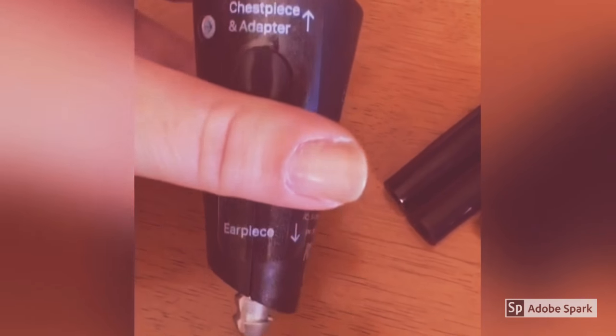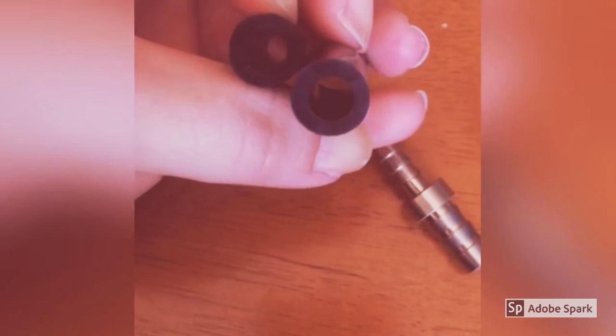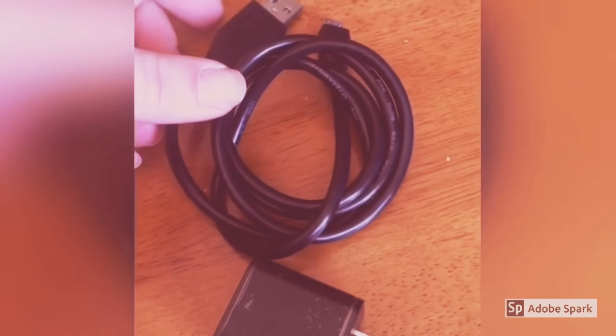We've got the main piece here — the amplifier — which seems pretty sturdy. We've got a couple of little extra pieces to attach it to the stethoscope depending on the size. And then I think this might be an extra piece because I don't think I need this. And then of course you've got your brick and your power cord, which seems fairly long.